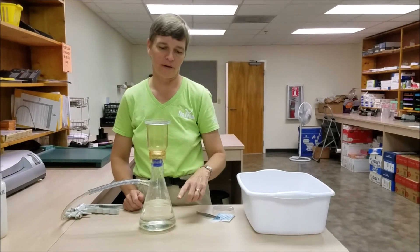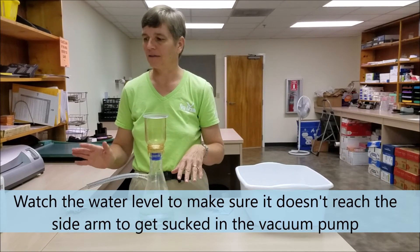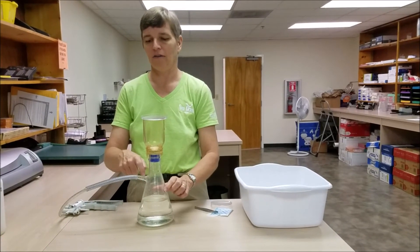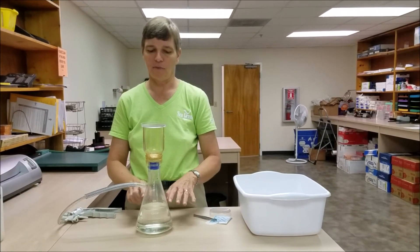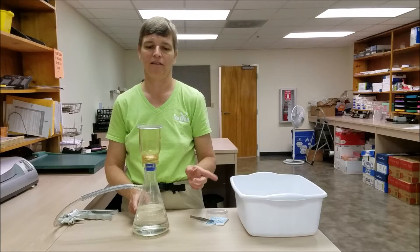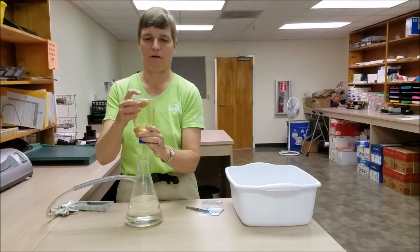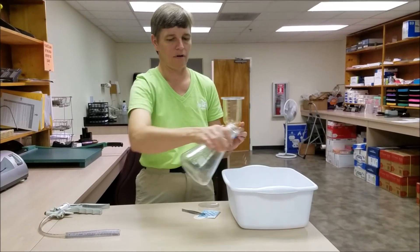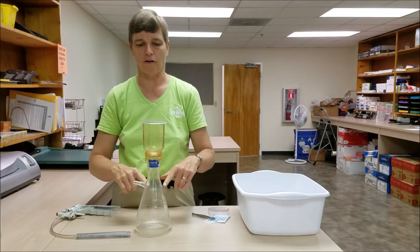As you're filtering your sample, it's important to keep an eye on the water level in your Erlenmeyer flask. If your sample bottle was really full, there is a possibility that you could have enough volume to actually suck water through the sidearm and into your vacuum pump — you don't want that to happen. So before you add your final amount of sample, go ahead and loosen the filter holder, discard the water in the flask, and then put the filter holder back on before doing your final third of the sample.